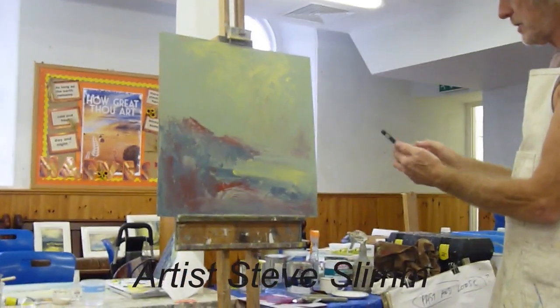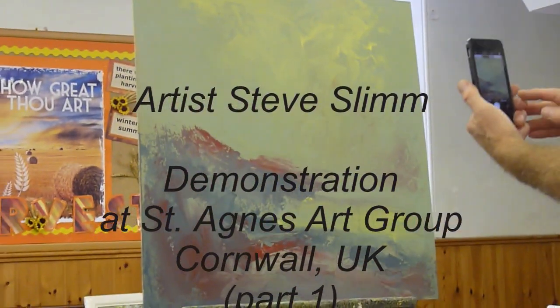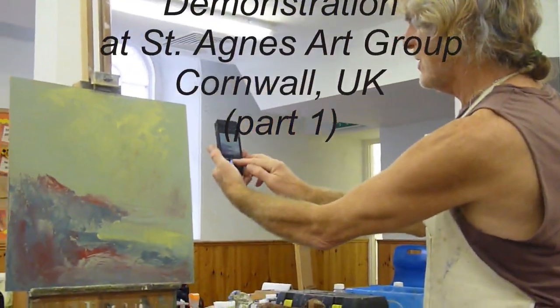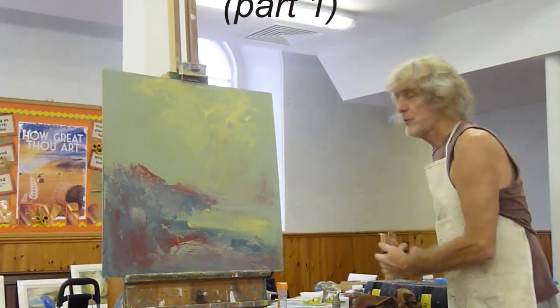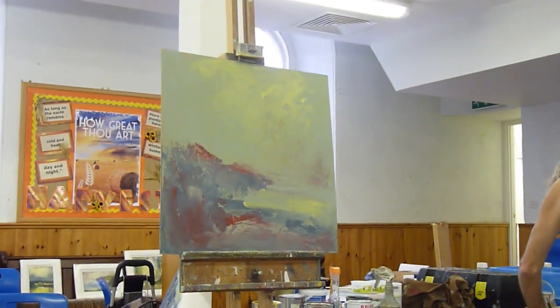I'm going to take a photo for a minute, just with my camera, my phone. So it's looking quite good as something — for me anyway, that's looking quite promising for a piece. So I'm going to show you how I work on that.